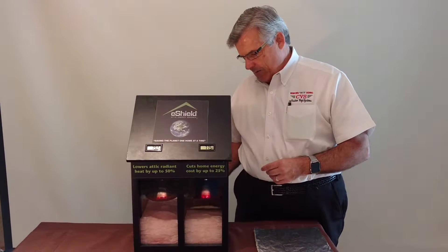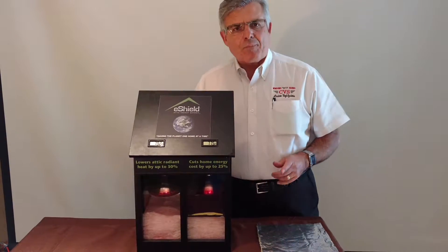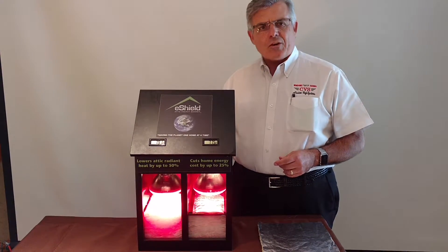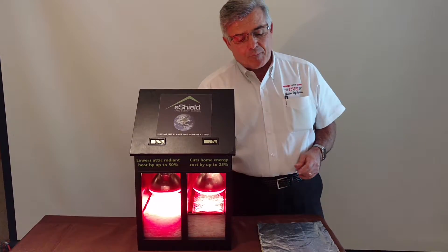I'll slide it in here. As you can see, both temperature readings are up in the high 70s, 79 and 78 degrees. I'm going to turn on the Radiant Barrier light box, and let's watch what happens.